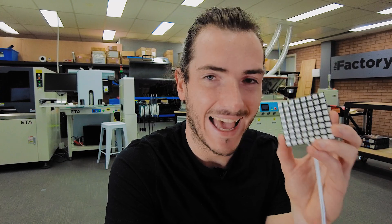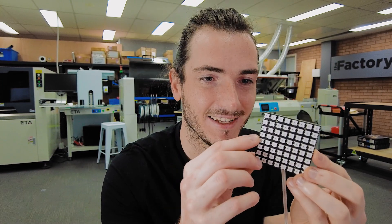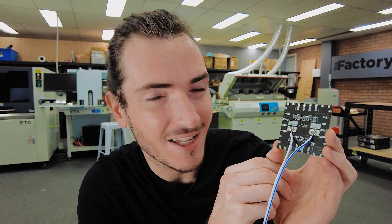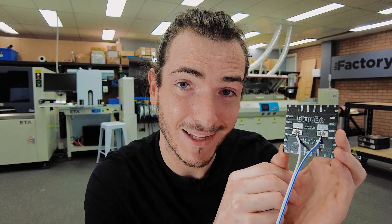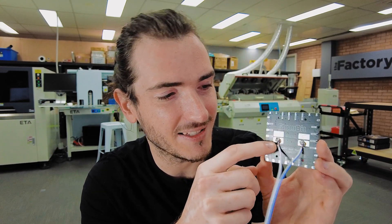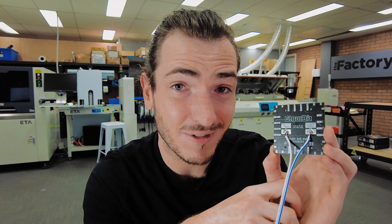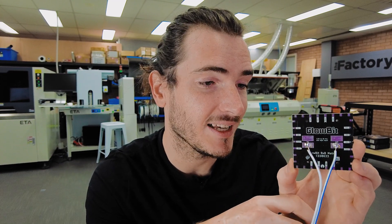First order of business today is to round out the Glowbit 8x8 matrix story. Here we have an assembled prototype, finally, of the 8x8 matrix, and it is just wonderful. Taking a look at the back, you can see we had no trouble soldering bare wire onto those large pads that we were discussing in a previous episode. I had concerns about whether we would start dropping LEDs off the front, but without any real care, these just went on super easily with no components falling off the front. So yeah, that's a win.